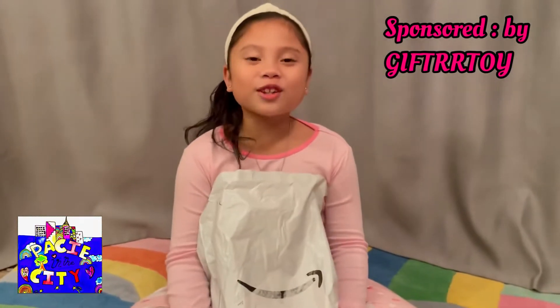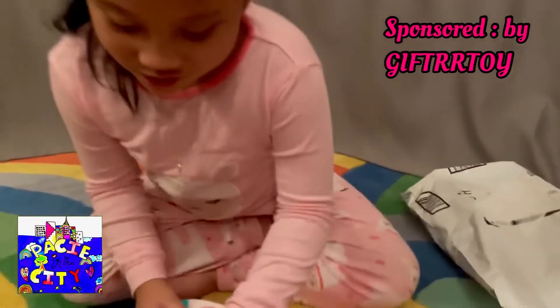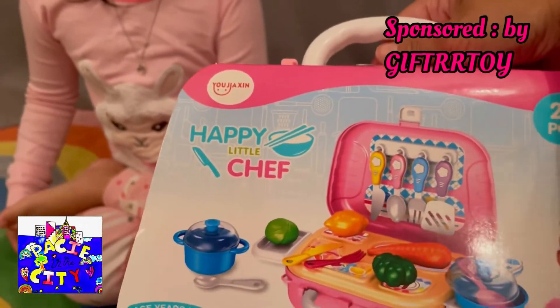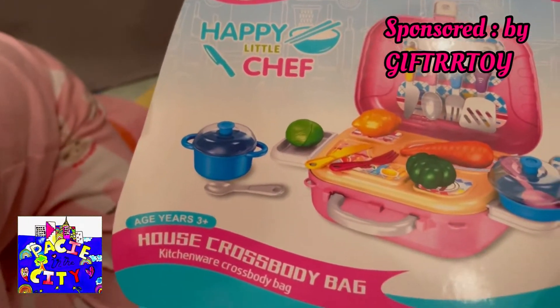Alrighty, let's go! Oh, be careful! Wow, what is it Pace? A kitchen chef! It's a happy little chef. It's a crossbody bag — a kitchenware crossbody!